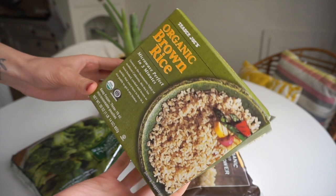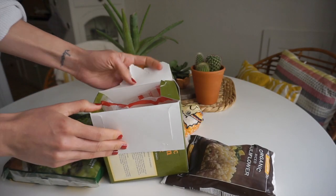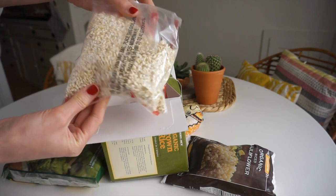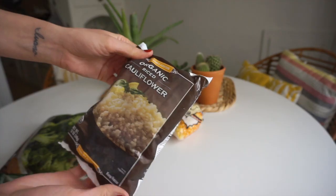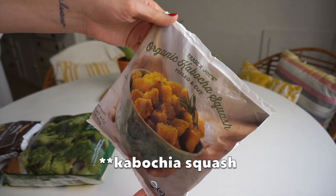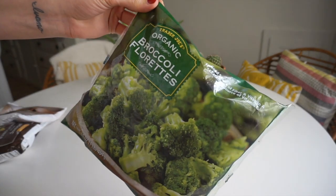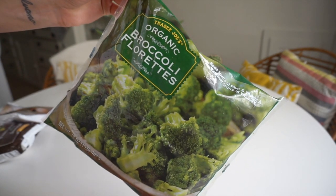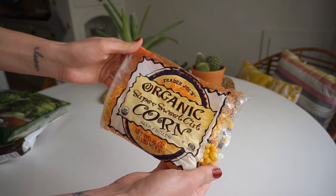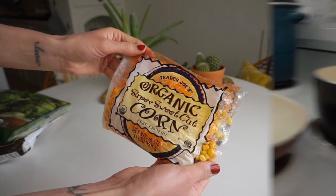Especially on weeks that I know I have a lot of things going on and I don't have time to spend in the kitchen, I load up my freezer with frozen foods. Some of my favorites include brown rice packets from Trader Joe's — frozen and ready in about three minutes in the microwave. I've also been loving cauliflower rice, kabocha squash (peeled and diced), broccoli florets, and frozen corn. You can throw these into pasta sauces, store-bought soups to add extra veggies, or baked potatoes — so many possibilities beyond plain steamed veggies.